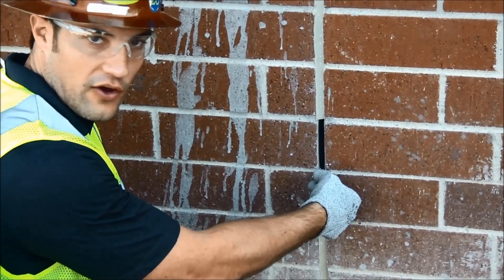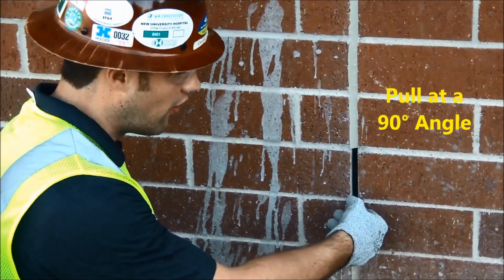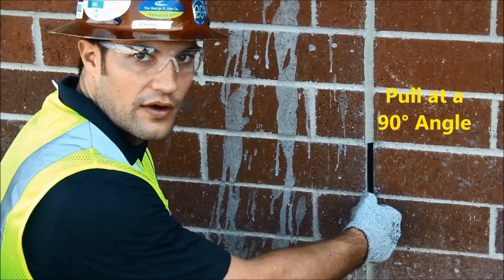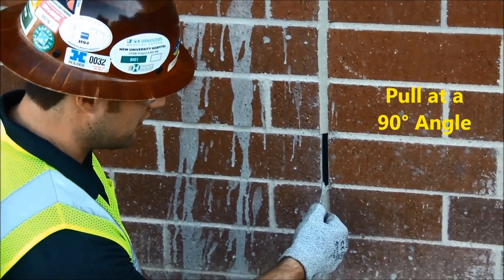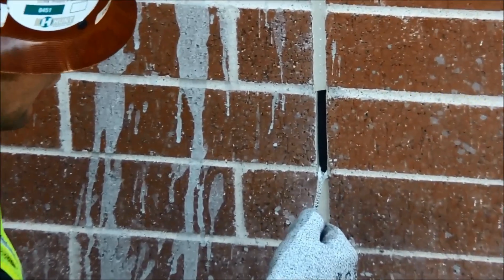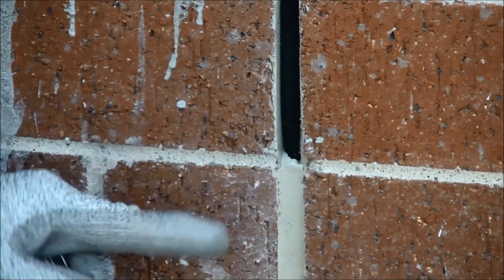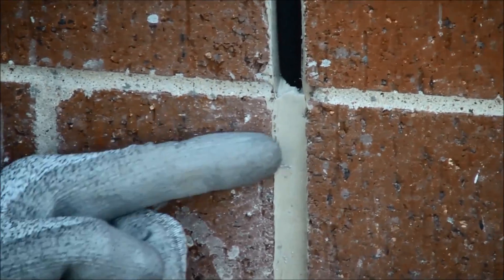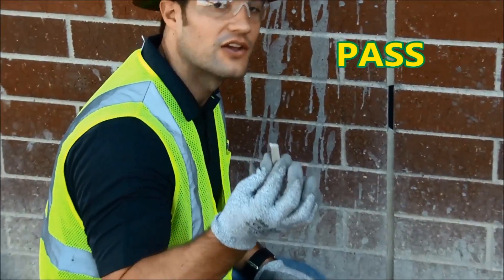You want to hold the tab at a 90-degree angle — not down or up too high. Pull about one inch at a 90-degree angle straight out. What I'm looking for in this pull test is elasticity and making sure that the sealant, when it tears, tears right down the middle.